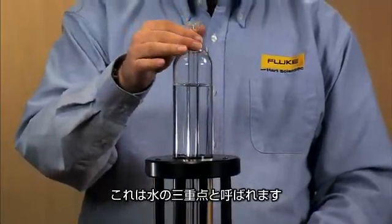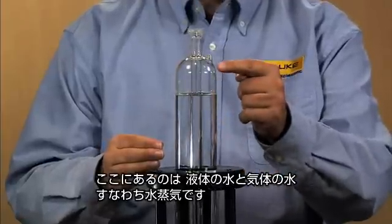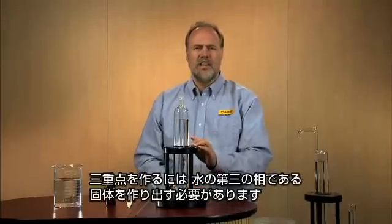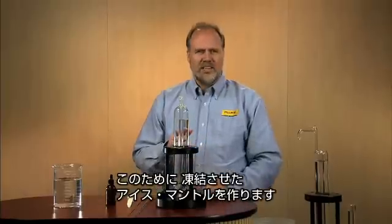I'm calling it a triple point of water. What we're seeing right now is water as a liquid and water as a gas or a vapor. Obviously, to make a triple point, we'll have to introduce the third phase of water — solid. So we'll do that by freezing an ice mantle.